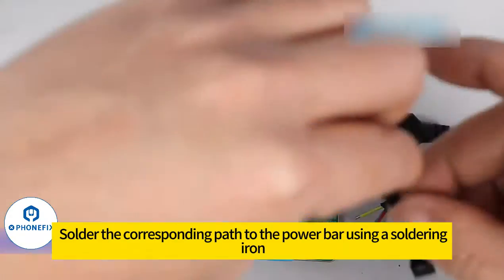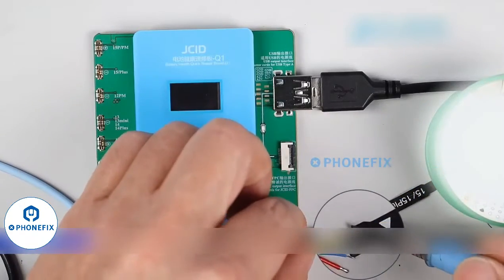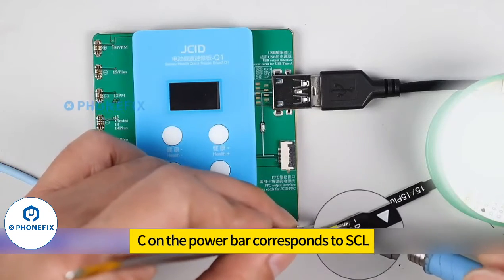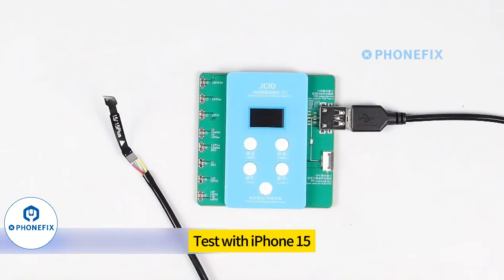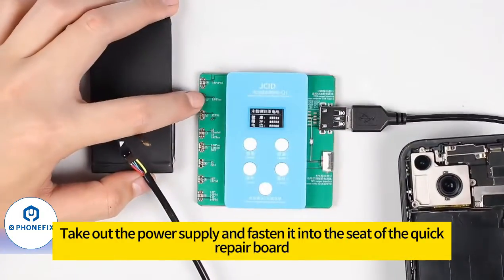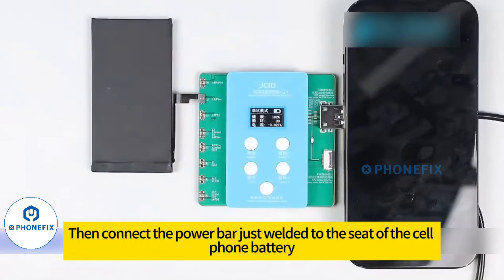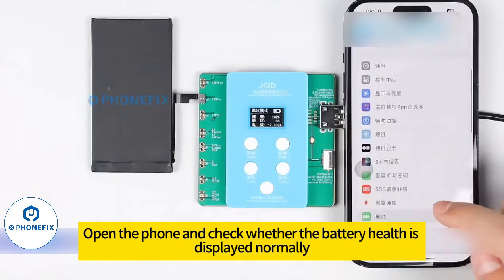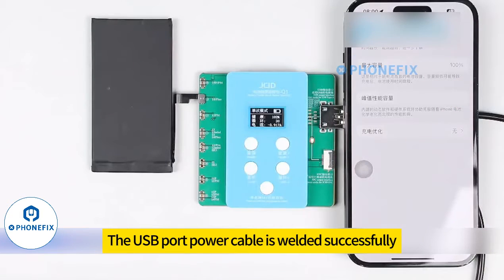After all channels are confirmed, the power bar can be soldered on. Solder the corresponding path to the power bar using a soldering iron. B on the power bar corresponds to SDA, and C on the power bar corresponds to SCL. Test after welding using iPhone 15: take out the power supply, fasten it into the seat of the quick repair board, then connect the power bar to the cell phone battery seat. Turn on the phone and check whether the battery health is displayed normally — the battery health status is displayed normally, confirming the USB port power cable is welded successfully.